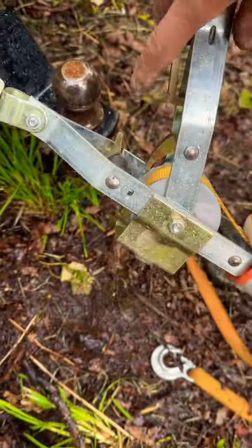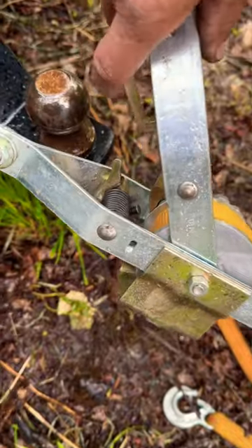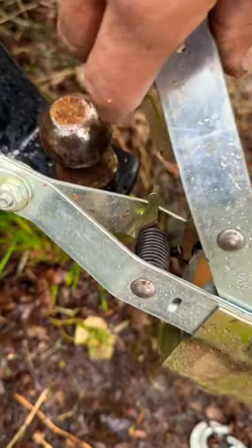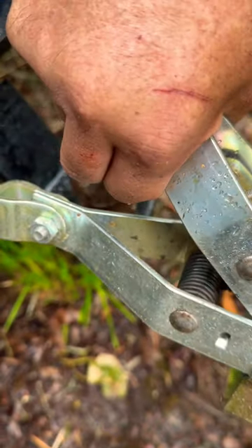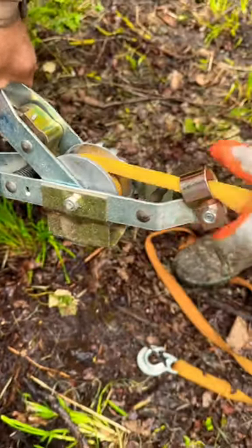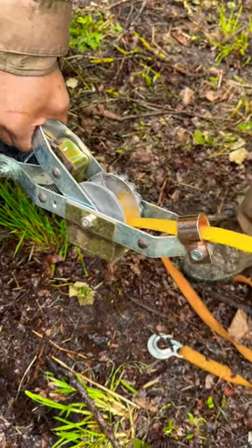So what you do is you push this all the way back and you're gonna see the back of this hits the come along right there. Then you take your hook like this and with one hand you can go like this. Thought I'd share that.